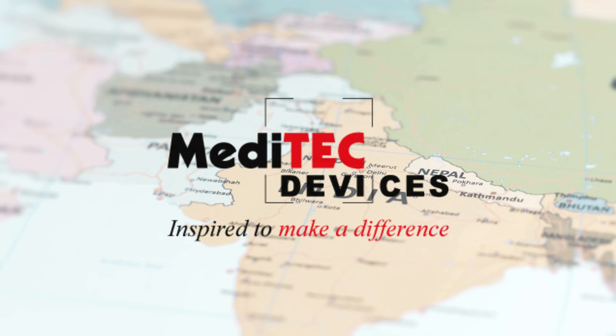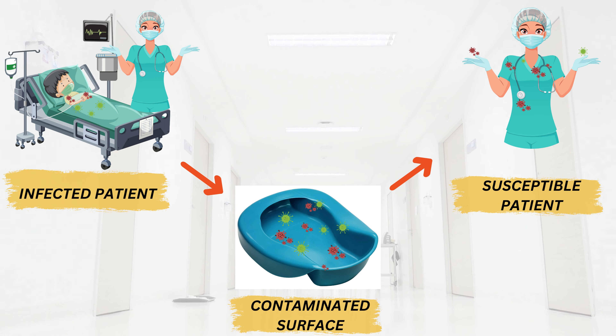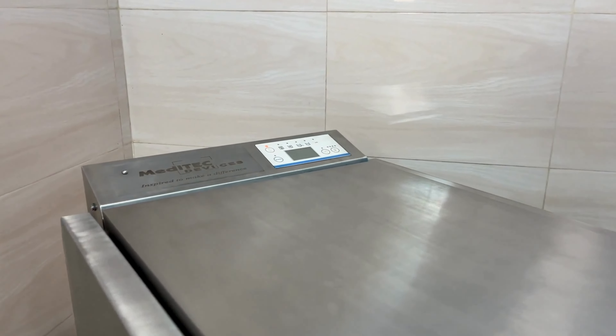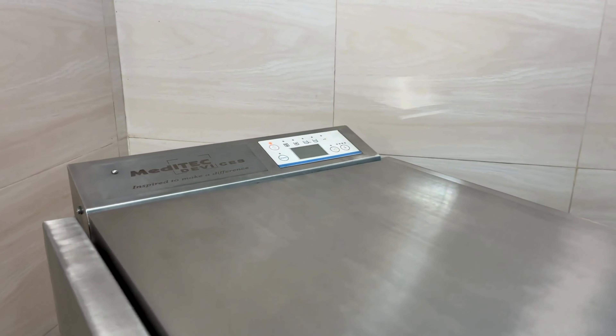Revolutionize waste disposal with Meditec Devices. Are you tired of the inconvenience and risks associated with traditional methods of human waste disposal? Our top-quality macerator, featuring a user-friendly design, quickly and hygienically disposes of human waste, including paper pulp products and tissue paper.